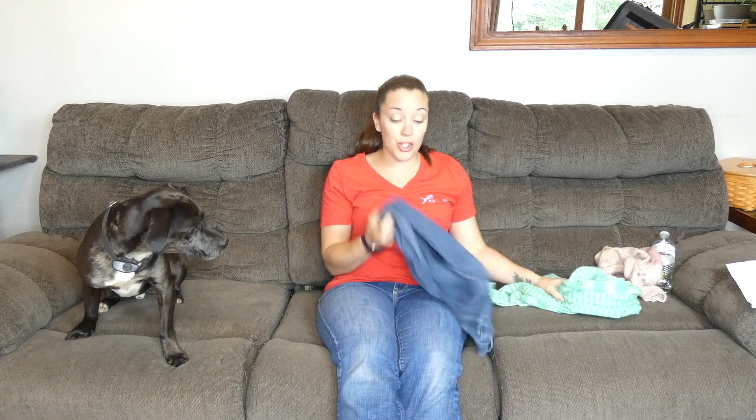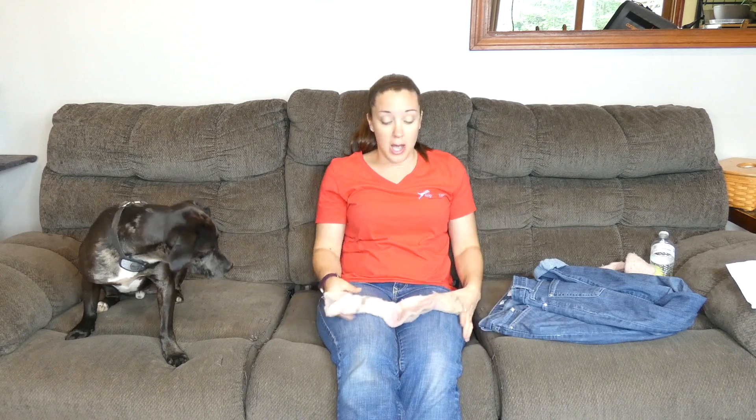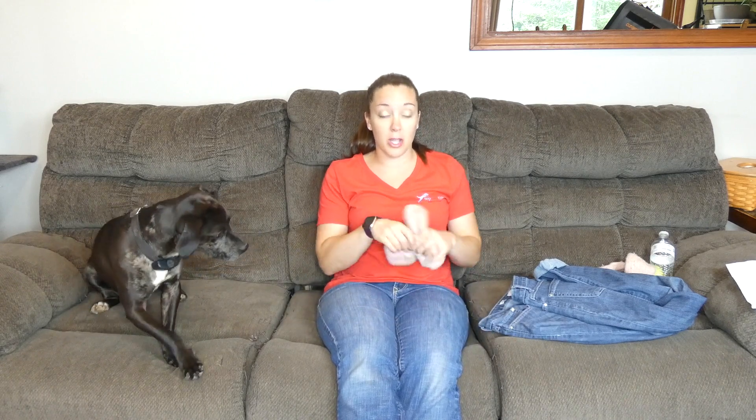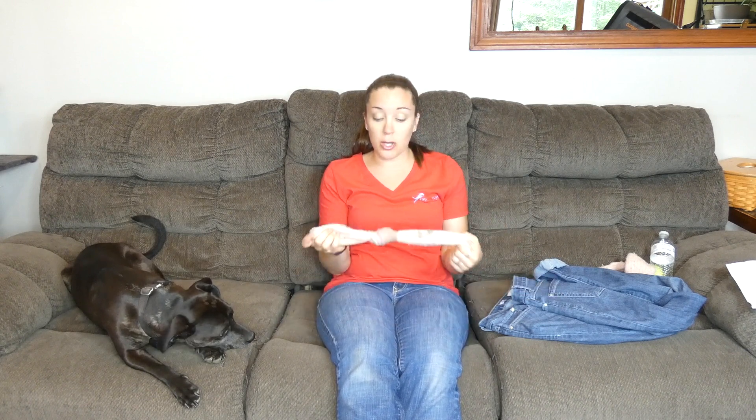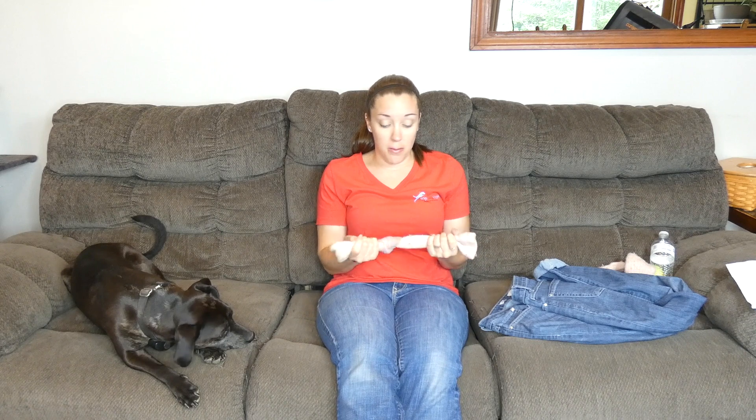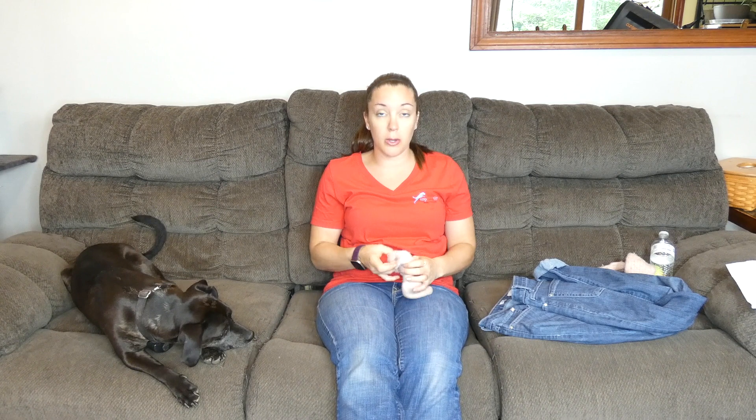Old clothing is something that you can recycle into dog toys really easily. T-shirts work, and jeans are really good because they're extra durable. Old socks can be turned into dog toys — socks are really the easiest ones because all you have to do is tie a couple of knots in them, just to give your dogs something to chew on. That's it; you're pretty much done with a DIY sock dog toy.